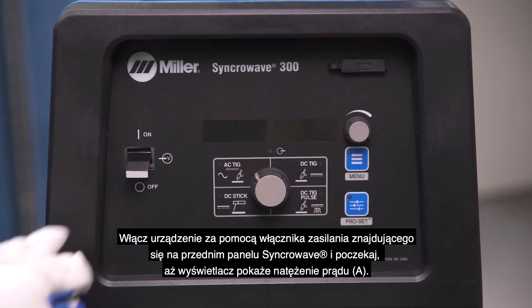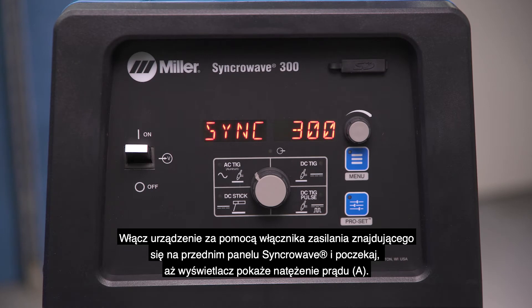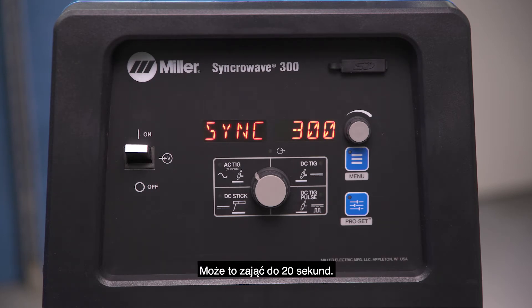Turn the machine on using the power switch located on the front panel of the Synchro Wave and wait for the display to show amperage. This may take up to 20 seconds.